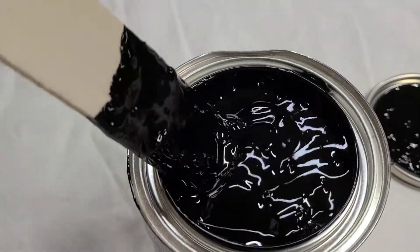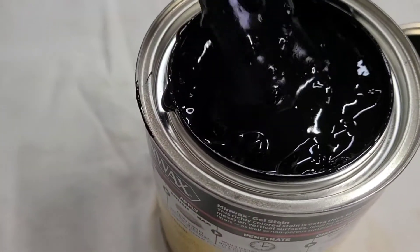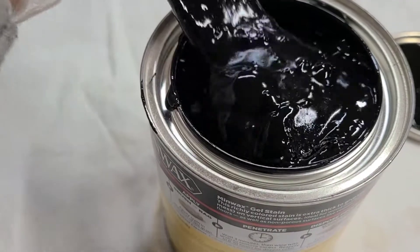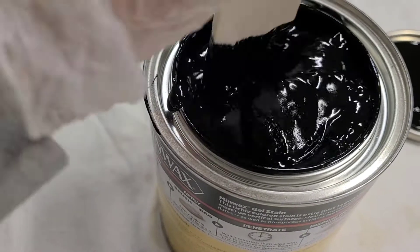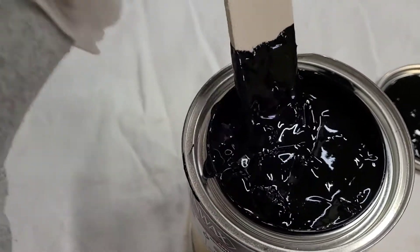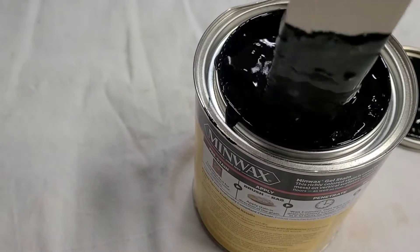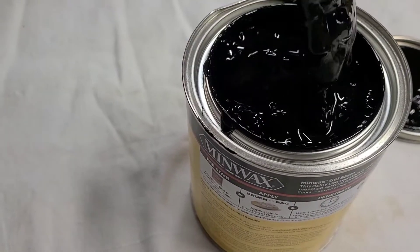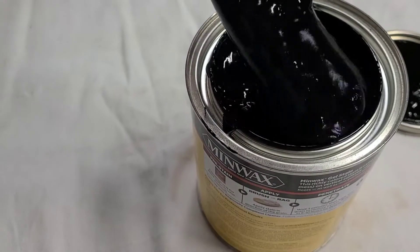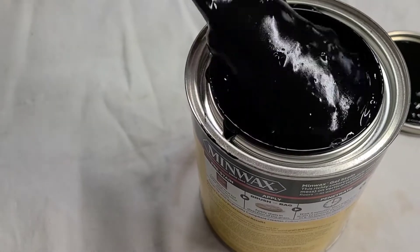As you can see, the gel stain is a lot thicker than paint or other types of stain — definitely a lot thicker than a traditional oil stain — but that's what gives it its rich color. Just stir it very well using a wood shim, paint stir stick, or a piece of scrap wood. Keep stirring; it'll start to thin out a little as everything mixes together. Don't be alarmed if you open it and it's really thick — this is just how gel stain is supposed to look.